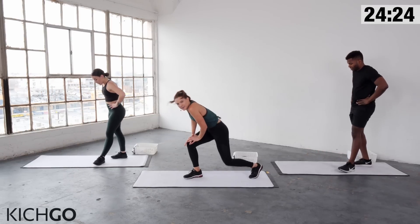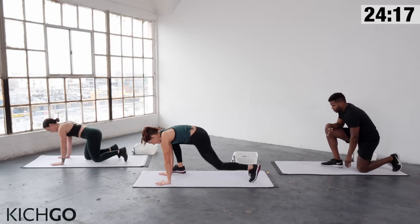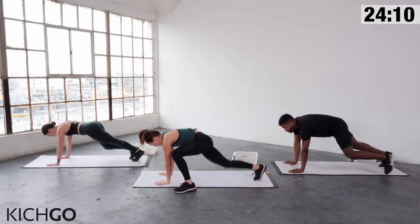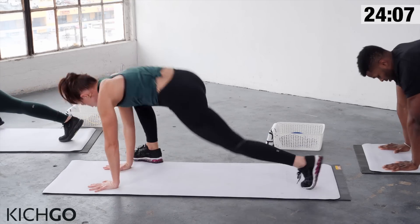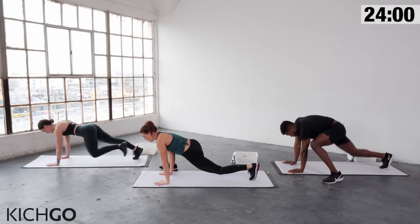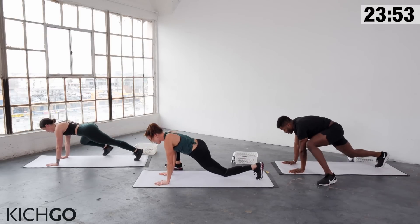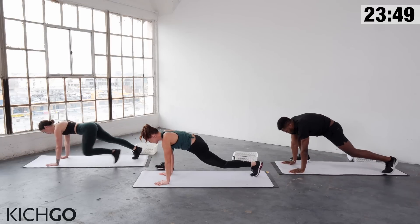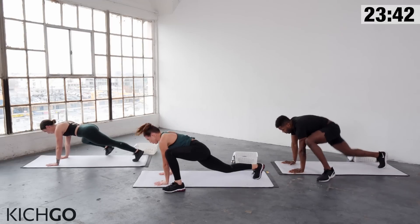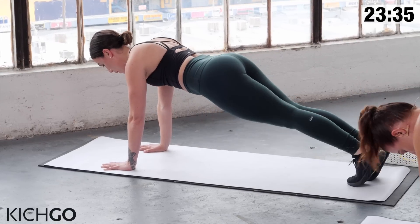Come on down. This one is like a mountain climber except you're jumping one foot to the outside of the hand. Feel free to follow G if you want to modify. Shoulders right over your wrists. You can also take your time: hop, stretch, hop, stretch. Push with your hands and pull your abs in so the legs can go from one side to the next easily. Draw your chest forward, last one, and break.